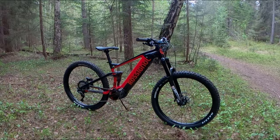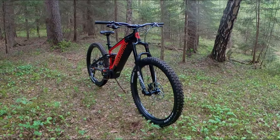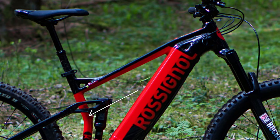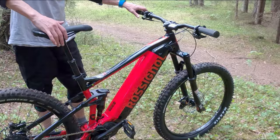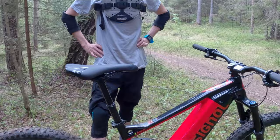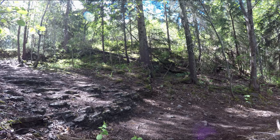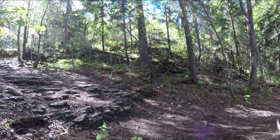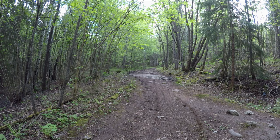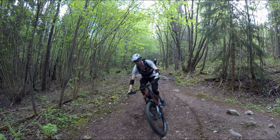We tested the bike in size medium, even though I'm 181 centimeters tall and Fredrik is a few centimeters taller. We often enjoy riding medium frames, but we were having issues with the E-Track Trail. Due to a kink in the seat tube and the way the rear suspension is attached, the seat post can't be inserted deep into the frame, giving only 100mm of dropper travel. We couldn't get the seat high enough. A 125mm dropper would work, but most people our size would pick size large and have no issues. For shorter riders, this wouldn't be a problem.